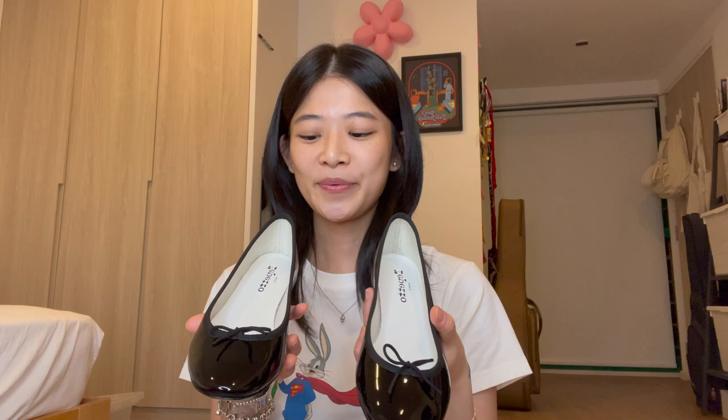I'm super happy about them. I do have an issue with the ankle area — it hurts my ankle — but I think it'll go away once I wear them enough. I've had ballet flats before and it always happened with every new pair; it would always hurt at the back. I'm not sure why.